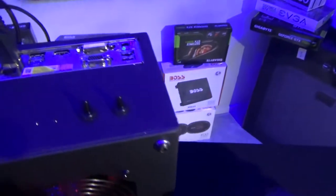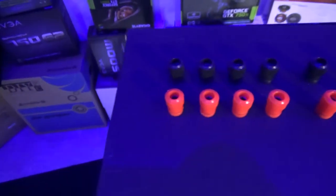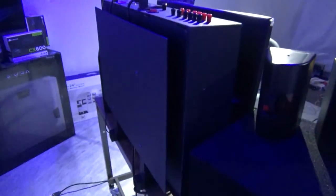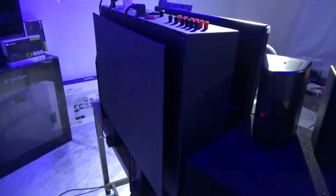Even though this case was built to last a lifetime, it was also built for convenience. All switches, buttons, input and output connections are located at the top of the machine for convenient easy access. Switching from internal HD audio to Bluetooth input is as easy as the push of a button.